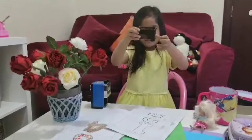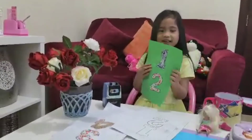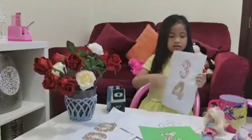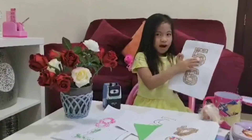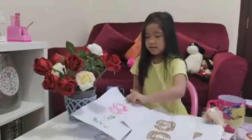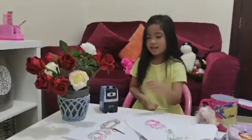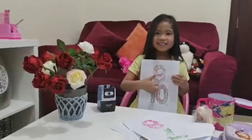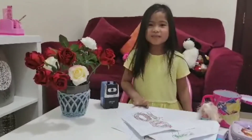And sharpener. This is my finished class: one, two, three, four, five, six, seven, eight, nine, ten. This is paper mosaic. Bye guys, see you in my next video, bye!